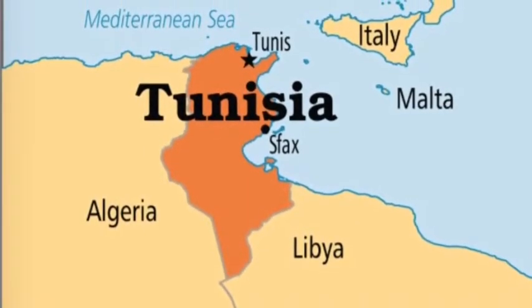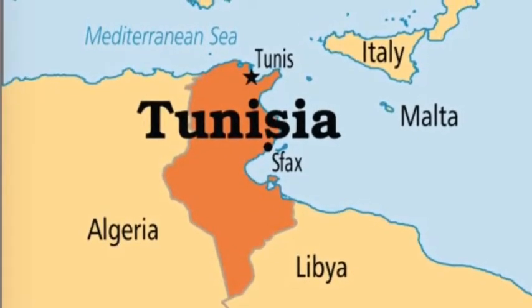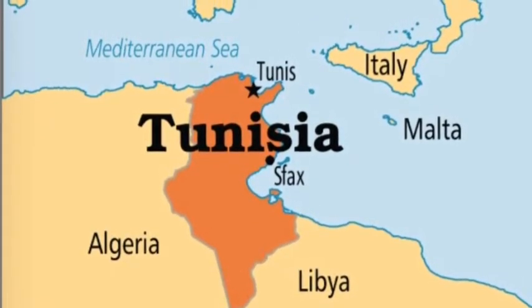Before we learn about dancing in Tunisia, let's find out where Tunisia is located. Tunisia is the northernmost country in Africa and lies right in between Libya and Algeria.